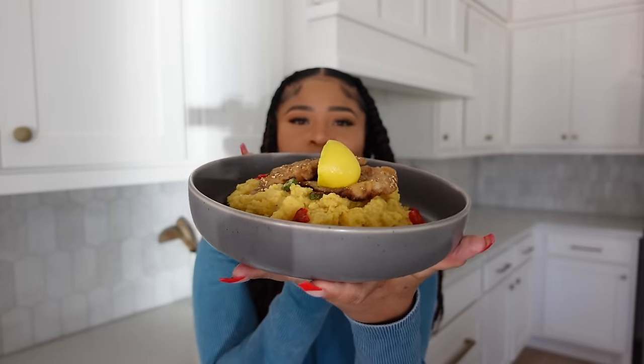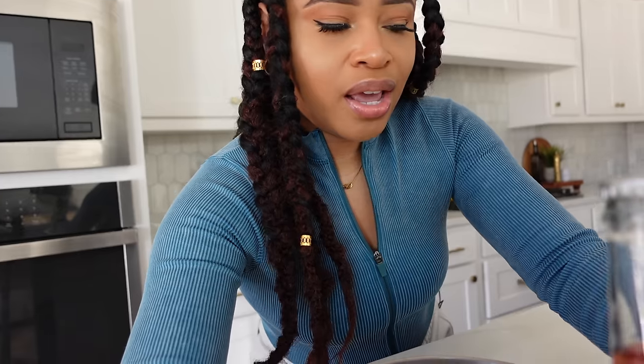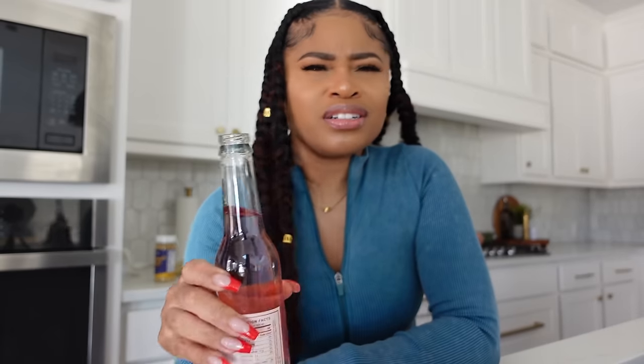Doesn't that look scrumptious? Definitely try this recipe out and let me know what you think. I personally enjoy it very much. I'm about to dig in — I'm also going to have one of these bubbly rosés with it. Smells really good!